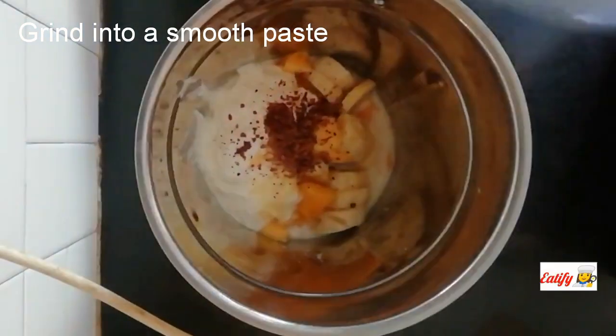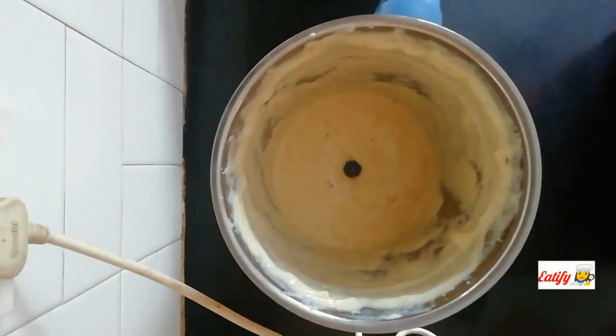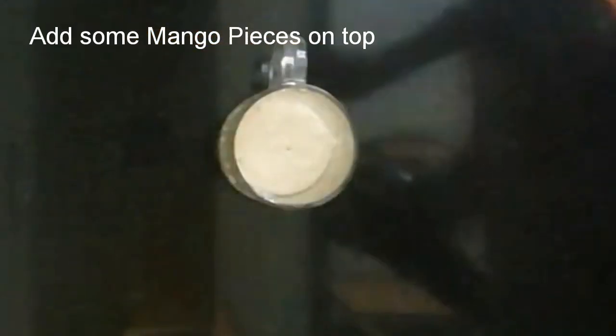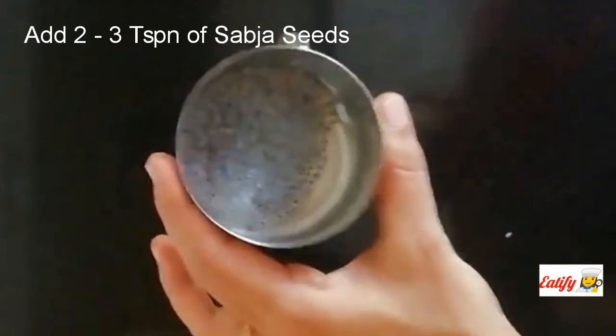Smooth paste. Transfer it to a glass tumbler, transfer it to the mango pieces, transfer it to the seeds. Add 3 teaspoon of seeds.